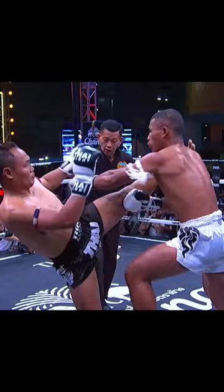And since Senchai fights southpaw, once he parries the jab, his rear leg is already in the position of the kick.